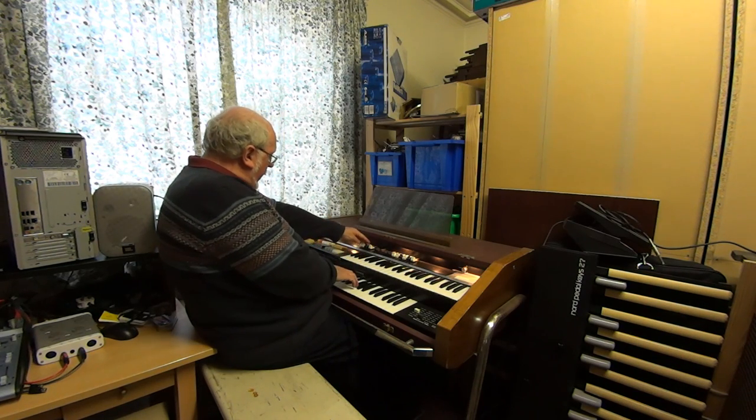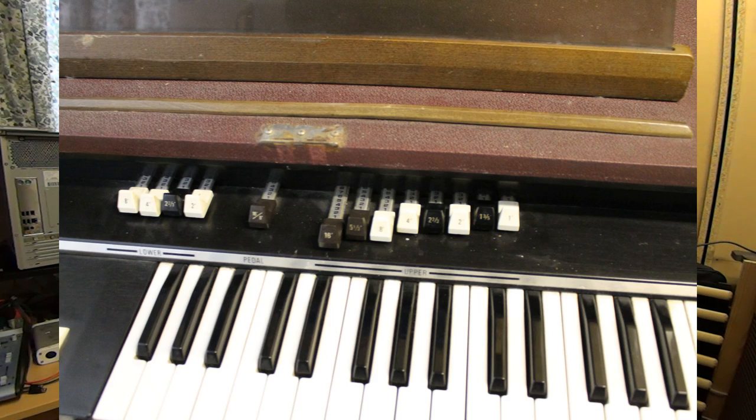The lower manual has just four drawbars: eight, four, two and two thirds, and two foot. That's the eight and four, then adding the two.